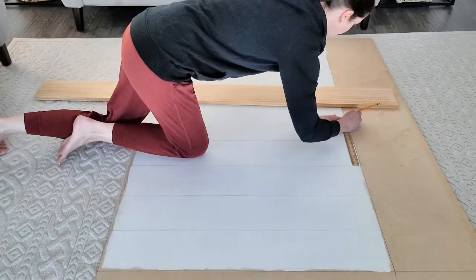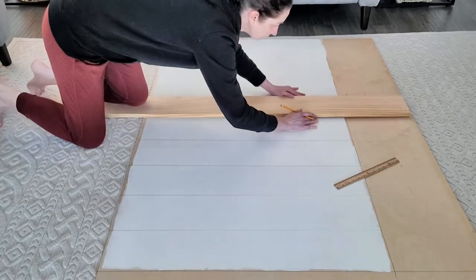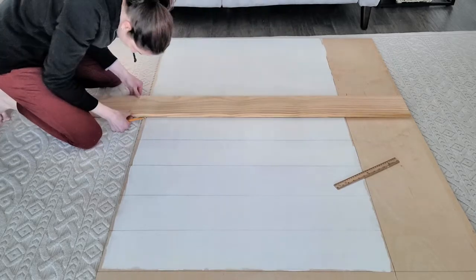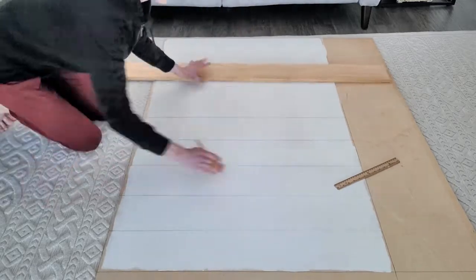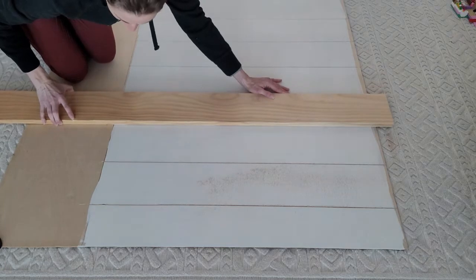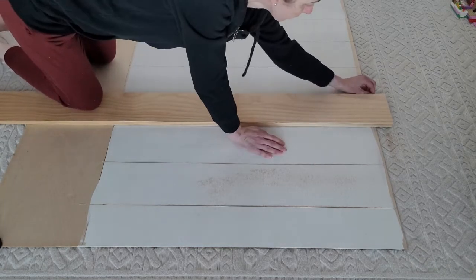After you mark the top and bottom, just make sure you put some weight on your straight edge — whether it's a level or a board — and then you just mark all your lines. It's that easy. The next step is to go ahead and place my board, line it up with my pencil mark.